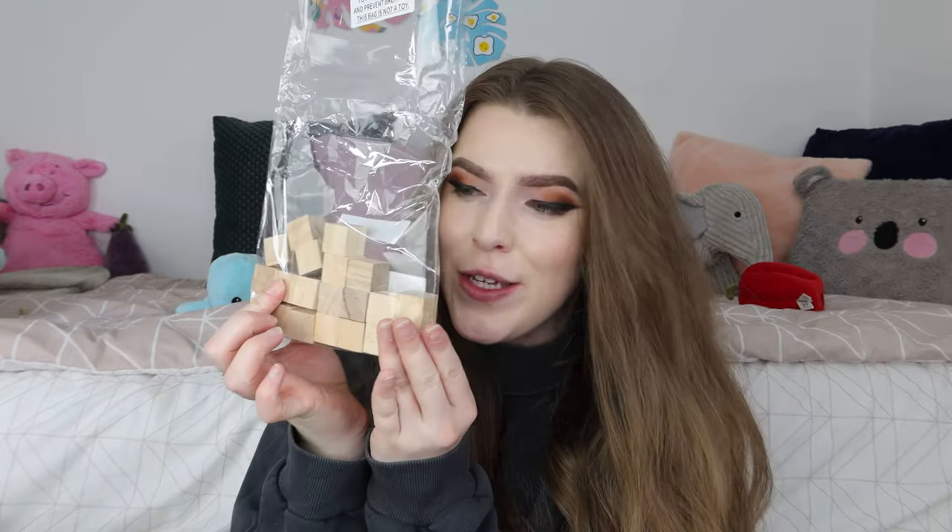I'm gonna be using these little wooden cubes. These are two centimeter cubes — you can get them on Amazon and eBay. I use them for everything; I just think they're so great to construct little Minecraft things.